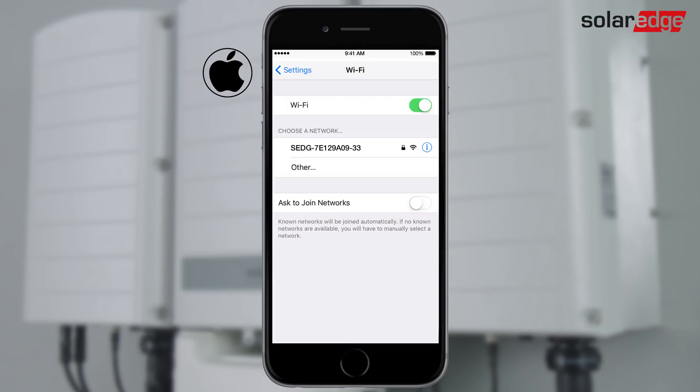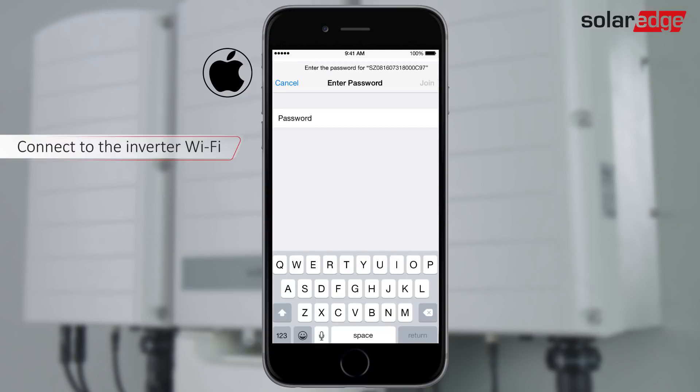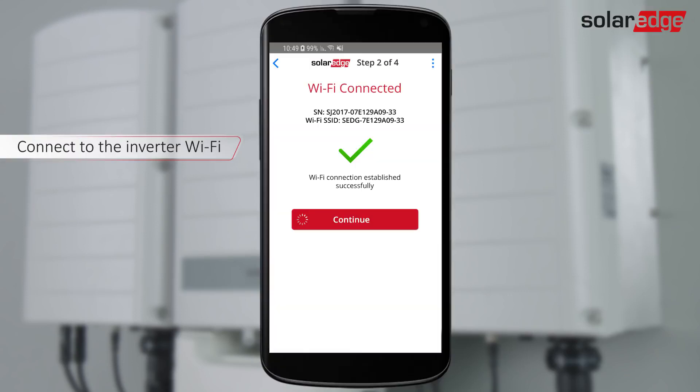Make sure Wi-Fi is on and choose the network name that corresponds to the inverter serial number. Turn on the Ask to Join Networks option and paste the password. Setup creates a Wi-Fi connection. Tap Continue to begin the inverter firmware upgrade.